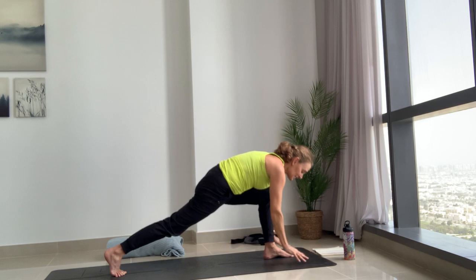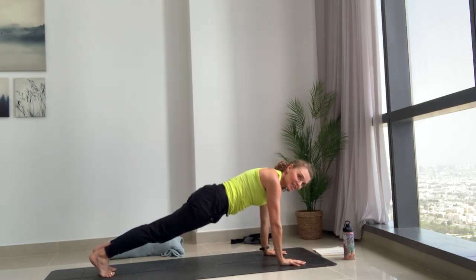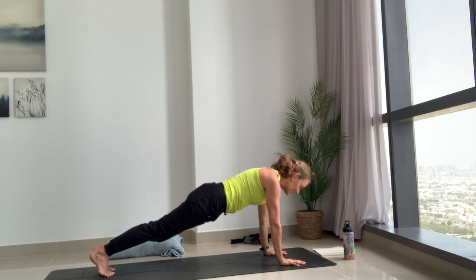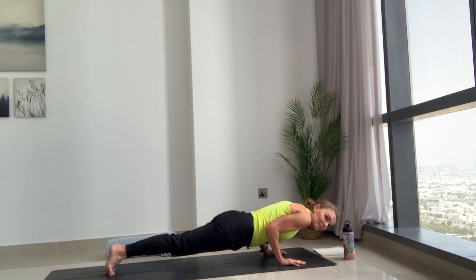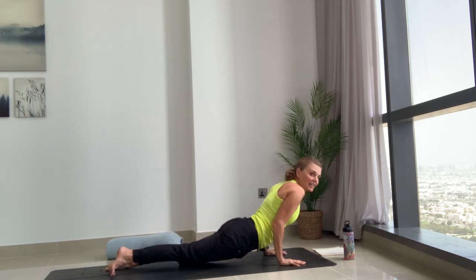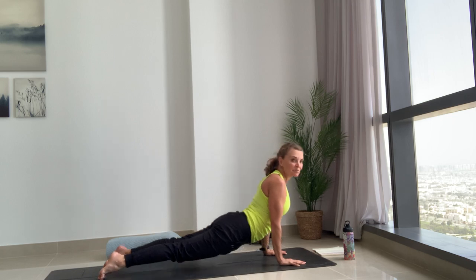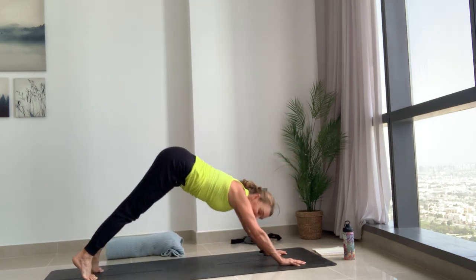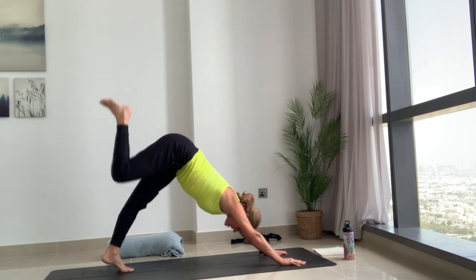Breathe out, both hands down, step back to a plank — just a regular Sun Salutation C to start with, with a little addition. Then exhale your chaturanga, or you can go all the way to the floor. Take a breath in, find that backbend — try and move with your breath, the breath initiates the movement. Exhaling, then move to down dog. Breathe in, reach the right leg up to the sky.